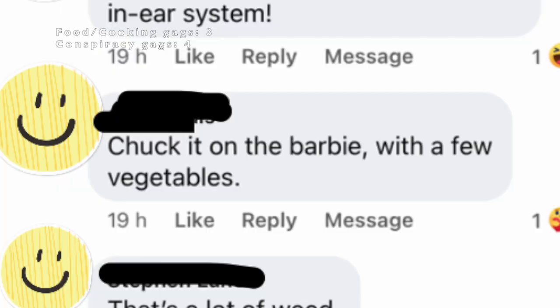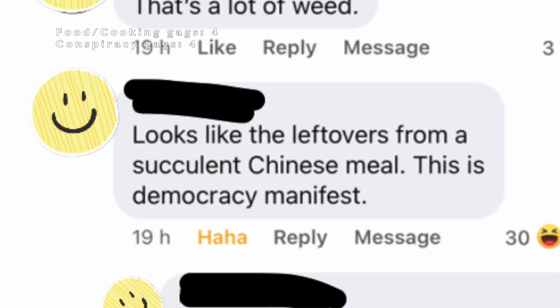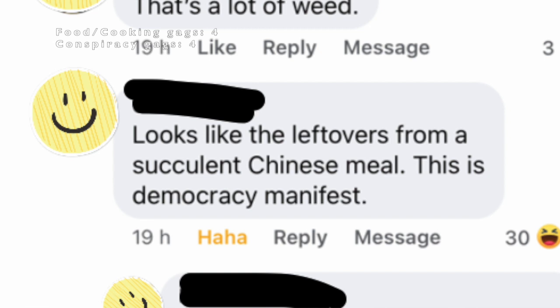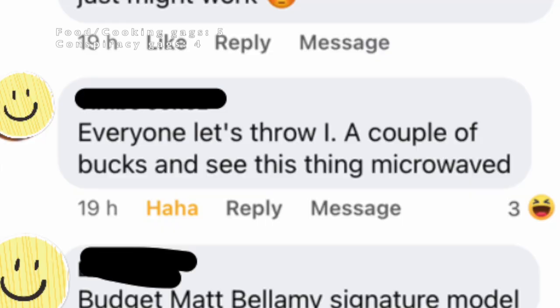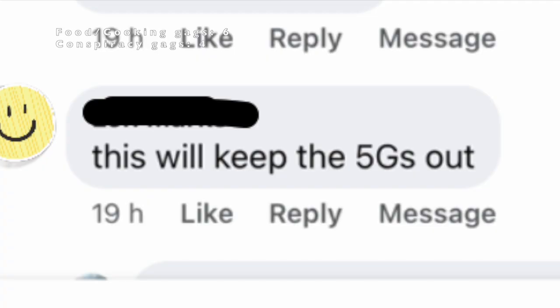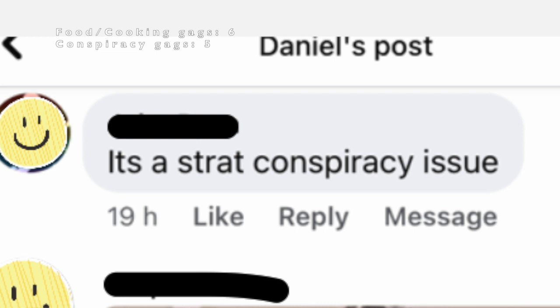'Chuck it on the barbie with a few vegetables.' 'Looks like the leftovers from a succulent Chinese meal.' If you know the reference, you know — this is Democracy Manifest. This is the bloke who got me on the penis before. 'Everyone, let's throw in a couple of bucks and see this thing microwaved.' That's not a bad idea. 'Budget Matt Bellamy signature model?' I love Matt Bellamy, he's awesome. 'This will keep the 5Gs out.' 'It's a strat conspiracy issue.'